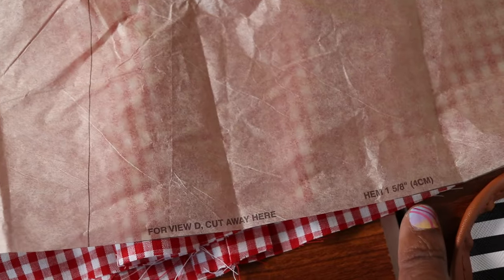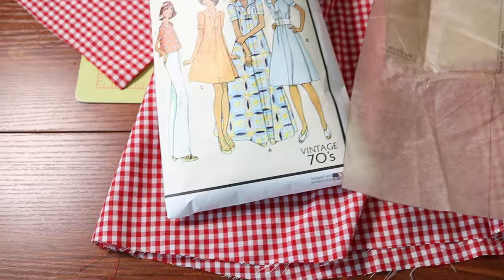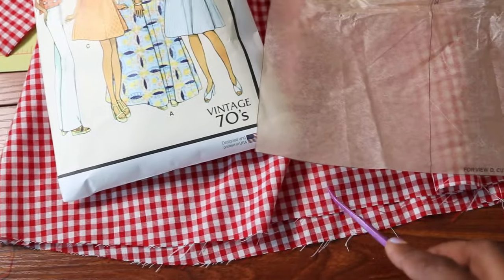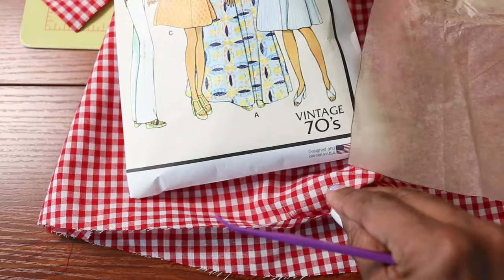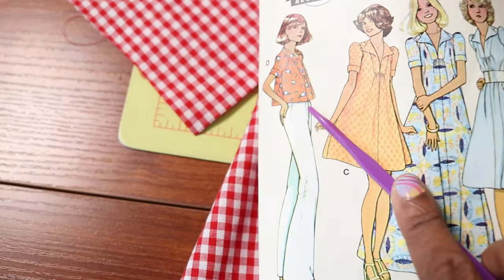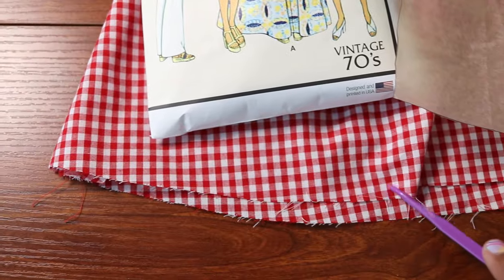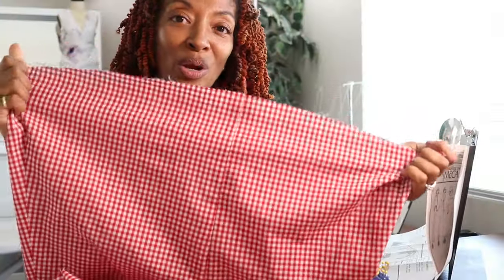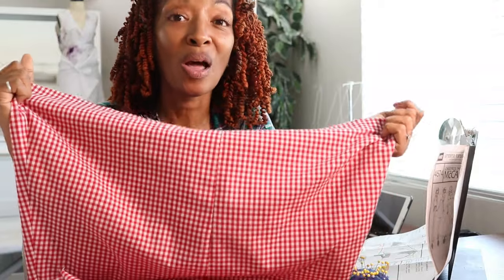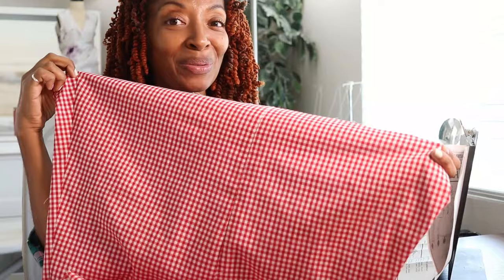The pattern hem is supposed to be one and five-eighths of an inch. The top is really short even before hemming, so if I were to hem it one and five-eighths of an inch it would be really high up on me, so I think I'm just going to do a tiny baby hem around the bottom edge. You could lengthen the front and back pattern pieces if you don't want your top to be so short, or you could also add a ruffle to the bottom — I think that would be cute too.